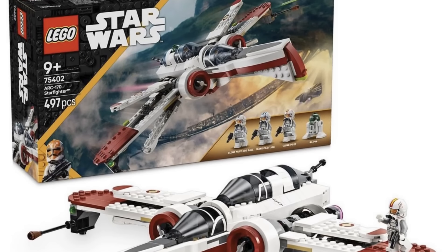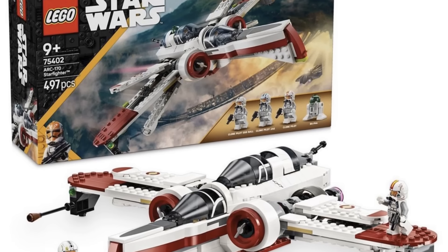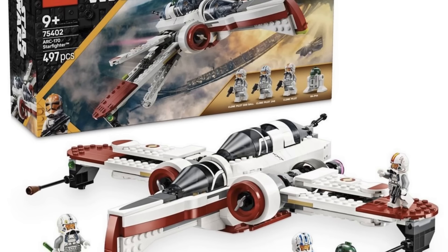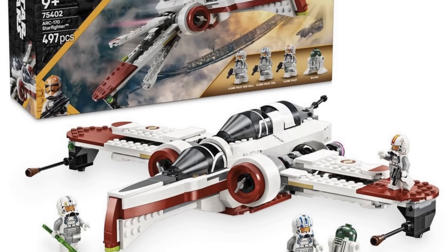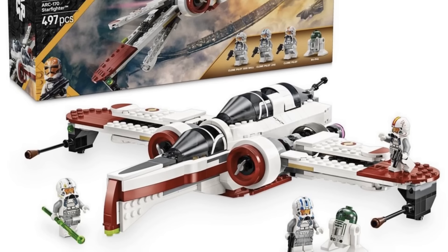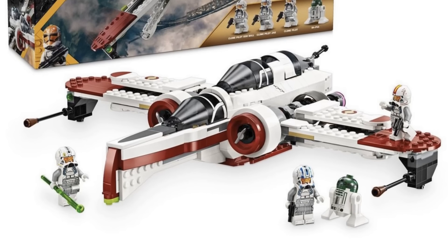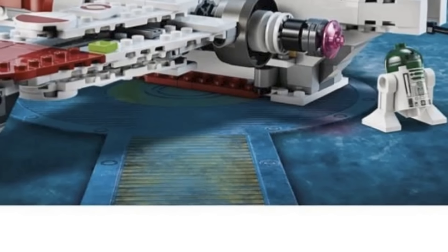The ARC-170 Starfighter itself seems to be a little bit more downscaled than the previous one, or at least the same size. It looks a little sleeker, especially in the front nozzle area. The cockpit appears to have some stickers or printed elements on top for extra detail. The engines are a little smaller than the previous ones but feel detailed enough, and the wings come out all the way with big guns on the side, just like in Revenge of the Sith.